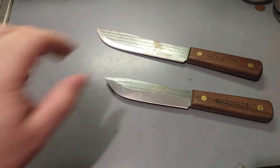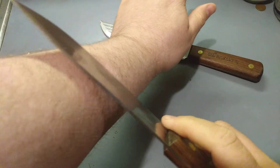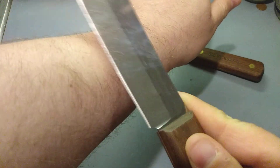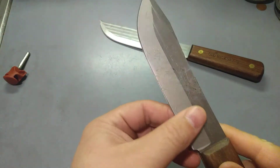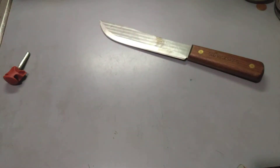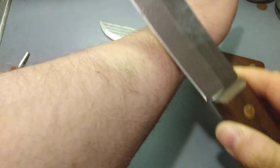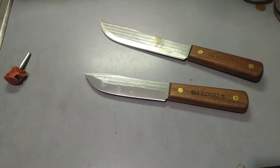Being an Old Hickory knife, it comes from the factory razor sharp. And the big major thing that they did with this knife that they've never done with an Old Hickory knife before — and Ontario makes a lot of different kinds of knives and a lot of them are survival — is the sheath.